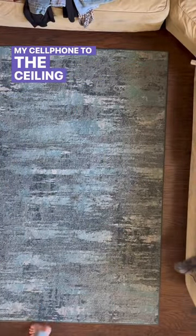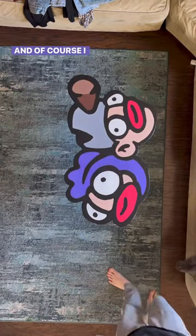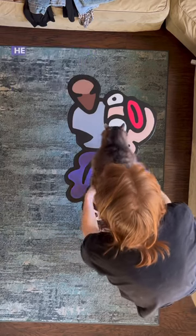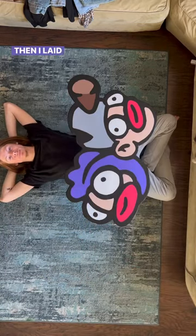Then I taped my cell phone to the ceiling in my living room to get this cool shot of me putting the table down, and of course I had to get it Billy approved. He just jumped off of it so I'll take that as an approval, and then I laid under it because I thought it looked cool.